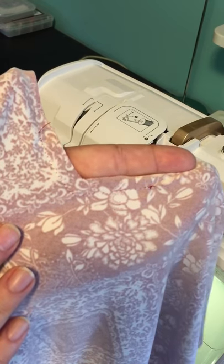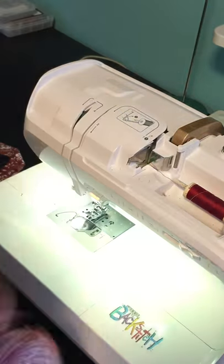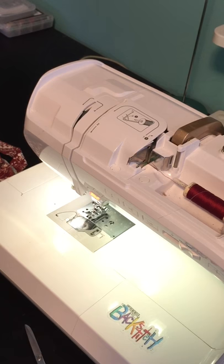This is the back and this is the front. Now that we have our pieces ready for sewing, we're going to go ahead and attach the neckband to the neckline, and I'll show you that in the next video.